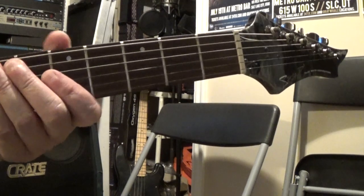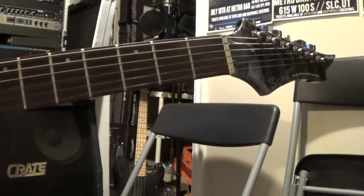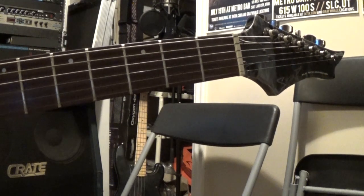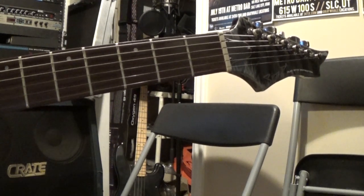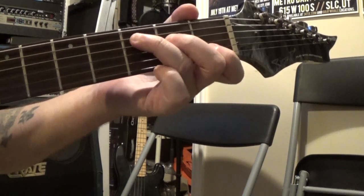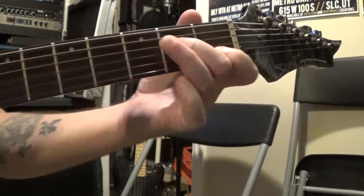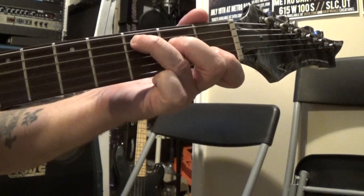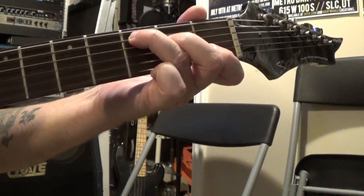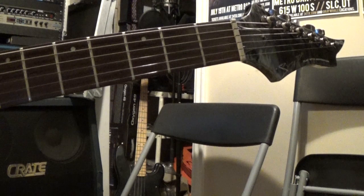So you probably start off like most people and you learn these open chords - G, C, all that kind of stuff. When you go to play them you may be having problems where you go to play a C chord and the fourth string, even though you're fretting that note, it's muted. Third string should be open - it's muted. Second string and then first string - so you're not even getting all of the notes that are there in the chord.